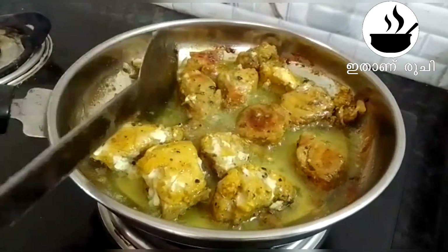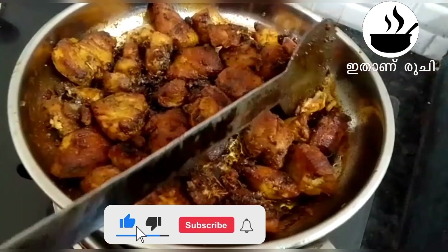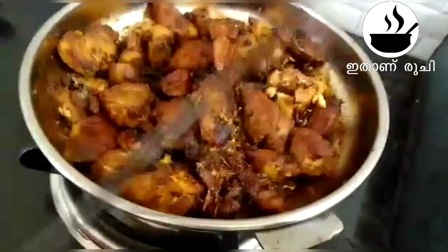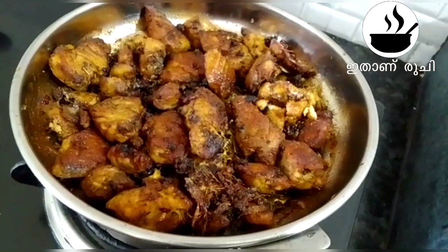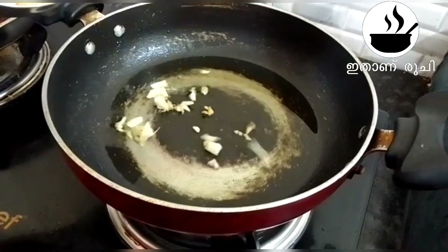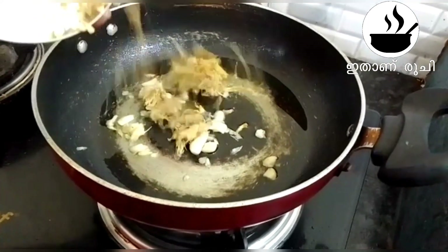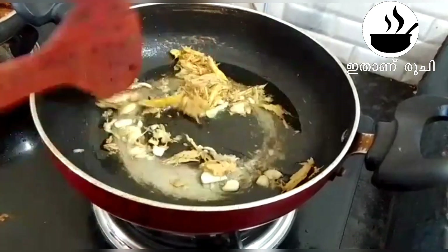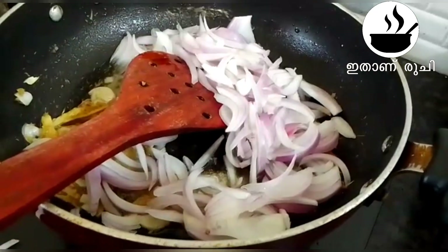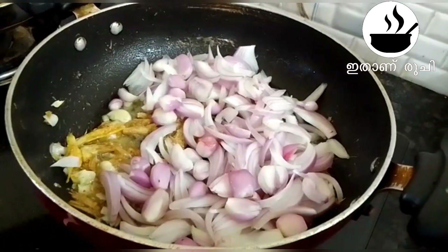The mushroom is hot. Give back the mushroom, pour the mushroom, put the mushroom into the oil. Now to make the mushroom, I am going to add 1 tablespoon of salt.